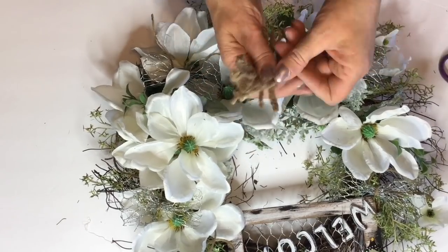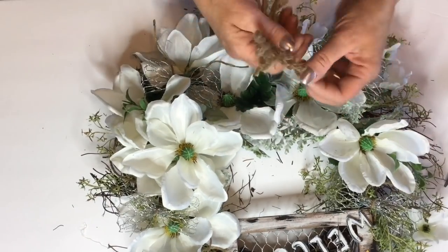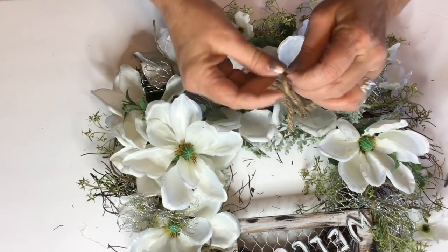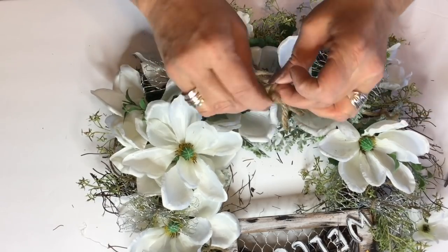Now I'm going to go ahead and take that same rope twine, which is a little larger, and cut it in about two inch strips and just tie one little loop knot. And then I'm going to glue a few of these throughout the wreath.